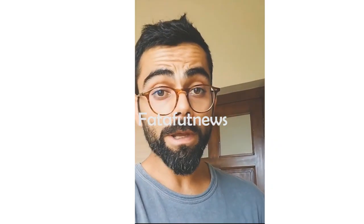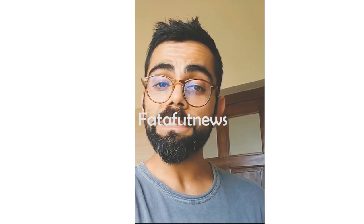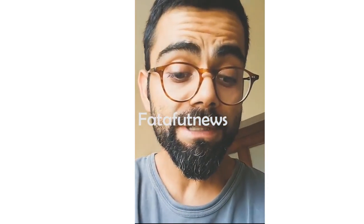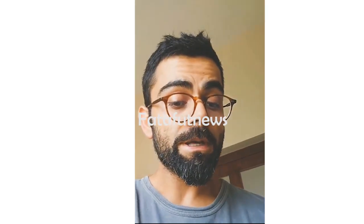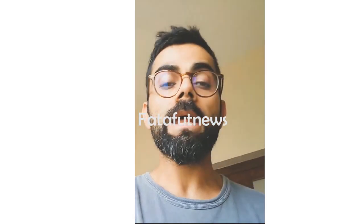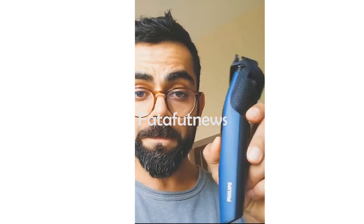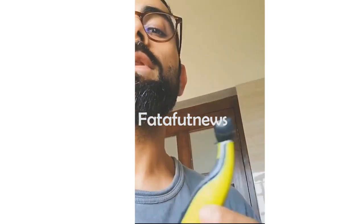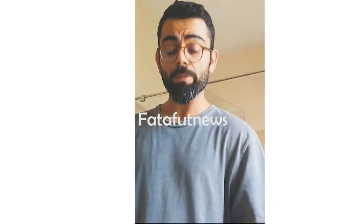Hi guys, since we've all been indoors for a while, I thought I'd give myself a new look and trim my beard today. What I'm gonna use is two of my favorite products: the standard trimmer and the one blade to clean all this up.